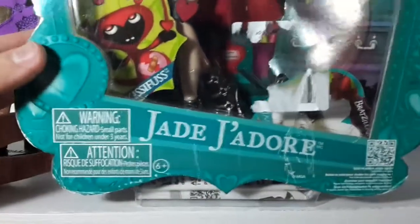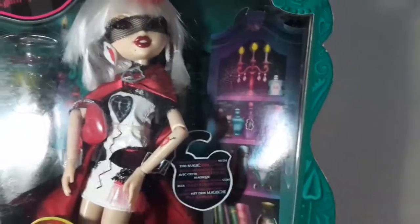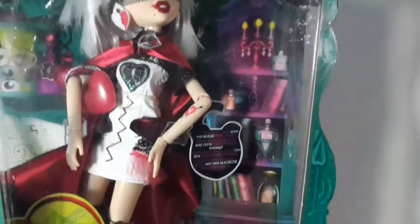This is the front of the box. It has a teal color around it. Here it says Jane J'adore, and it says Bratz Girlz Glam Gets Wicked. Here it says unlock secrets online with this magic spell card, which is right there.